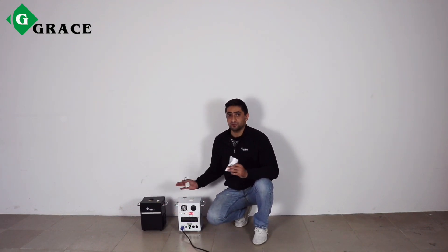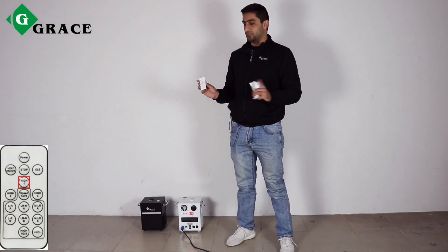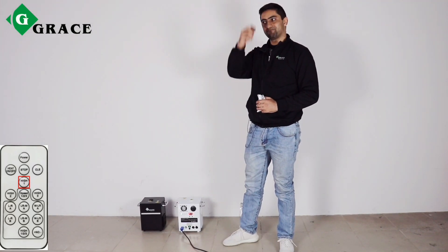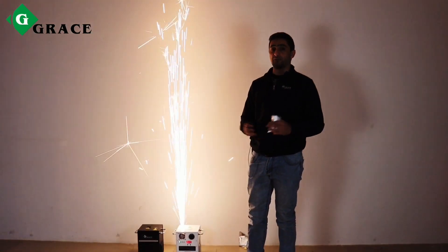And now the light is green, which means it's ready. Let's take a look. First step, level one — we push this remote controller button to activate the first level of the sparkling machine. Here we go, firework!